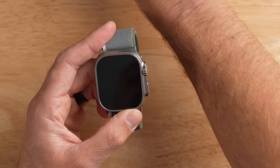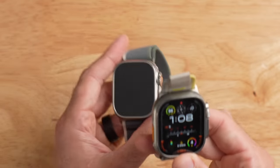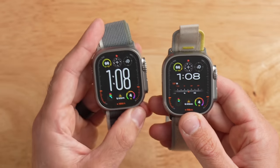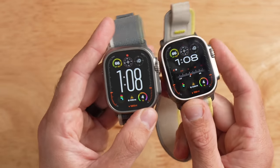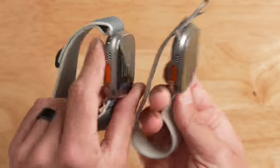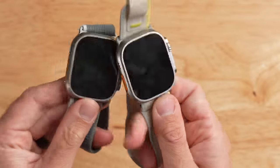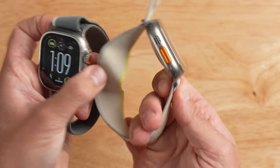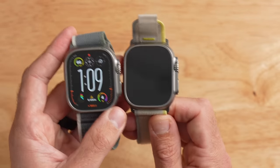Let's get right to the hardware on the Apple Watch Ultra 2. If you take a look at this watch, it looks nearly identical to the Apple Watch Ultra 1. The Ultra 2 is on the left, the Ultra 1 is on the right, and they are exactly the same. There's literally nothing on the design to tell them apart, which is really confusing. I've been keeping a gray band on the new one and my old dingy yellow one on the old one just to tell them apart.